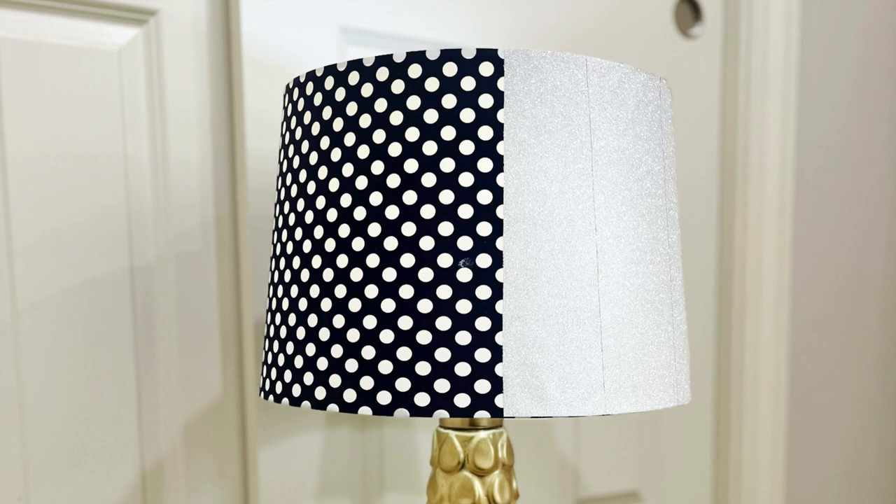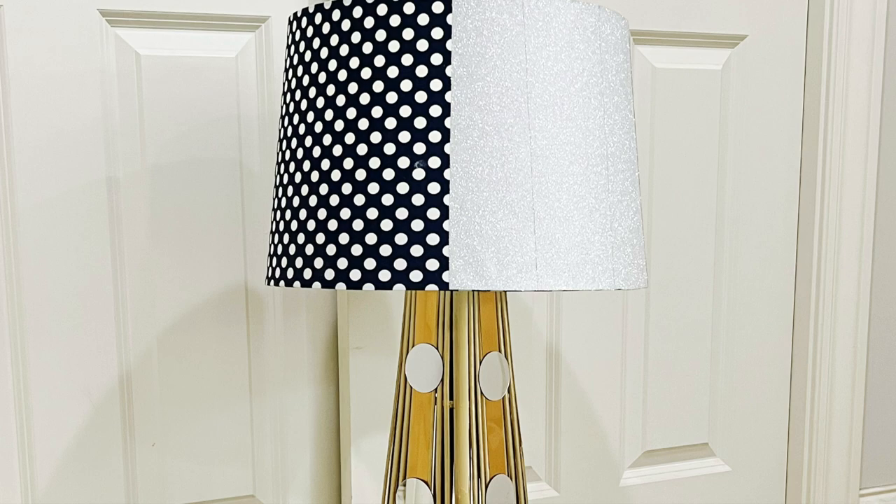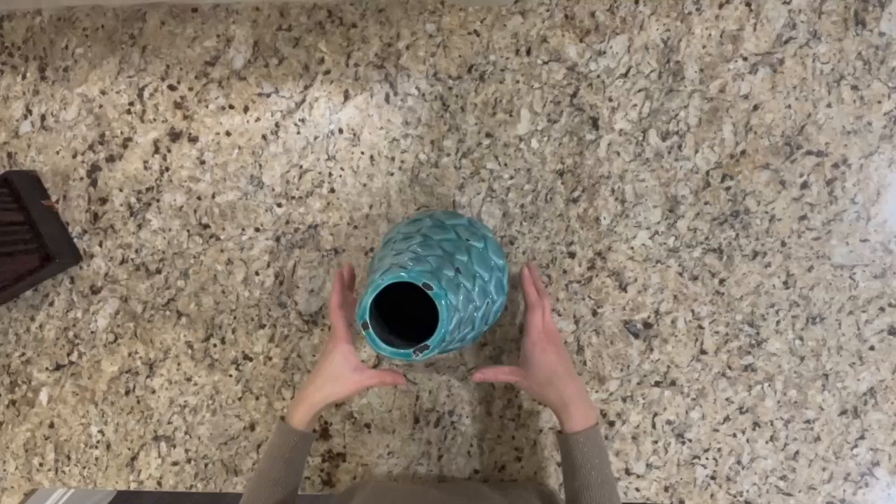Hello guys, this is Lei, welcome back to my YouTube channel. In today's video I'm gonna show you how I made two beautiful table lamps. If you are interested, please keep watching. Let's begin with the first lamp.